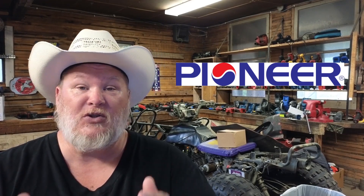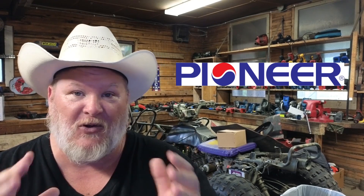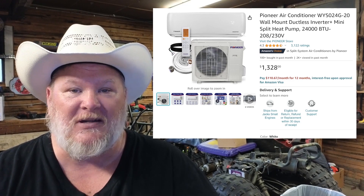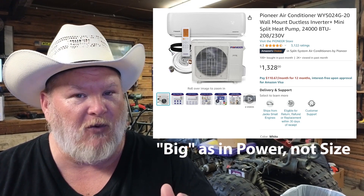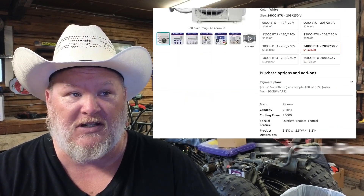Before we get too far into it, I want to thank Pioneer for sponsoring this video and sending this over for review and setup. This unit is their 24,000 BTU unit — it's insanely big and overkill for what we're using it for honestly — but if you need more or less, they've got other units.